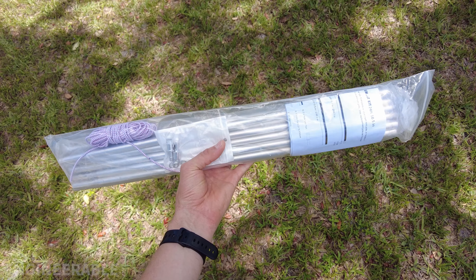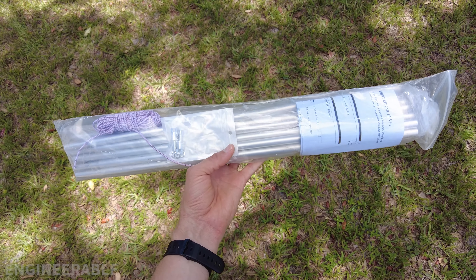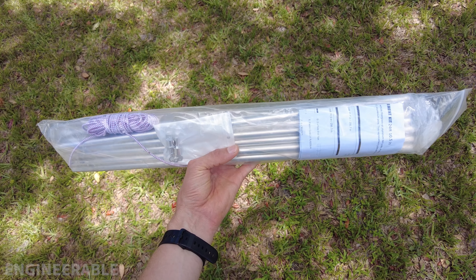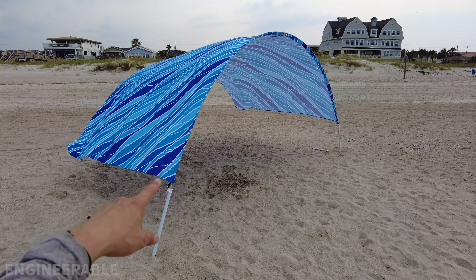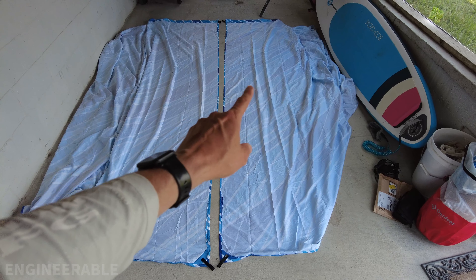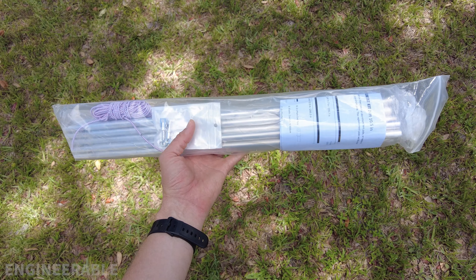This is a 25-foot tent pole kit and these are heavy duty tent poles for large tents. It's a kit so it needs to be assembled to whatever length you need. In this case I'm going to use 20 feet. If I was making the extra large beach shade using two beach blankets, I would use the full length of 25 feet. I'm going to show how to assemble these with the elastic.